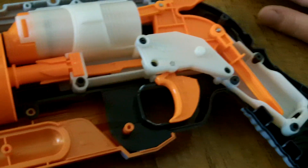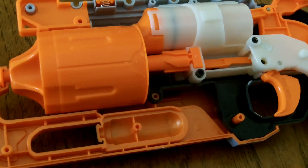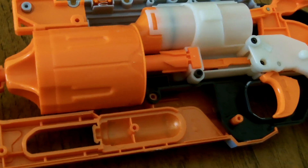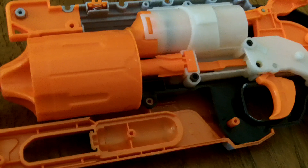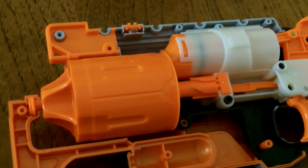So that about sums it up for direct plunger system blasters. There's not much to say about them — they're much more simple and they fire way better than reverse plunger systems. So if you're going to buy a blaster, I highly recommend getting an Elite blaster. Thanks for watching, this is Blue Dragon signing off.